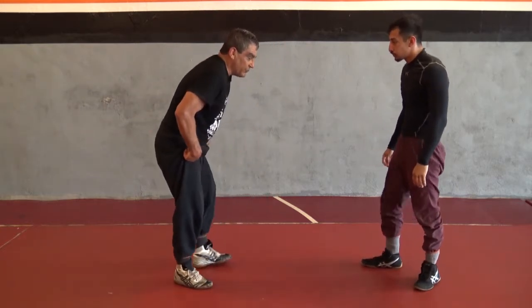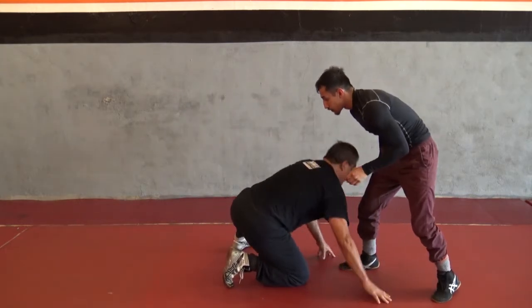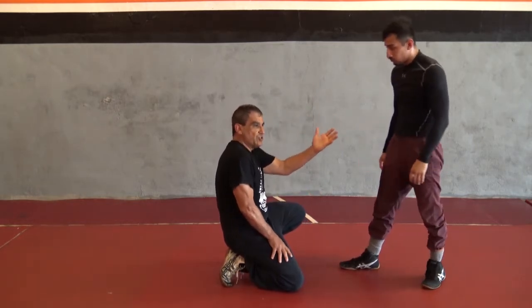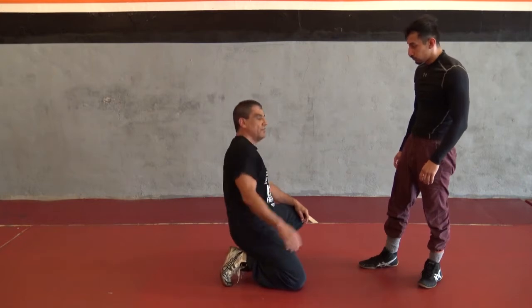Now, after this sprawl crossface, I'm going to come up a little bit and lift my head a little bit. That's where Fidel has to realize — his body's changing, I've got another move to go to. Pancake.